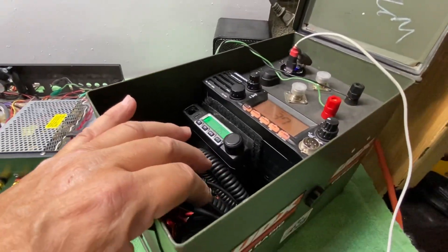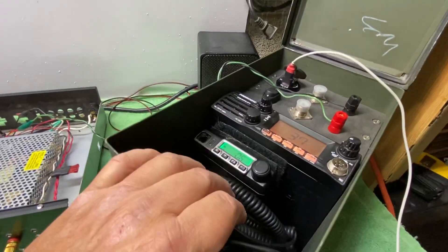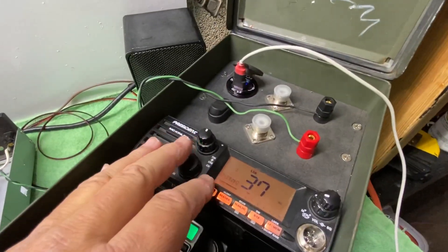Zach and I made this little — I guess some people call it a to-go box, but this is just like a little field day kit. Field day for CB radio... well, actually it's a GMRS radio field day kit.